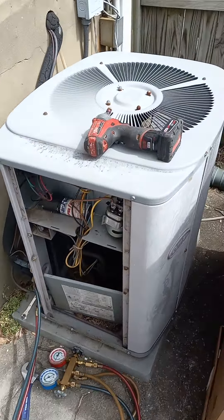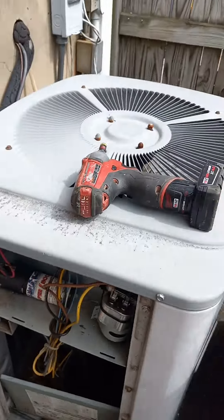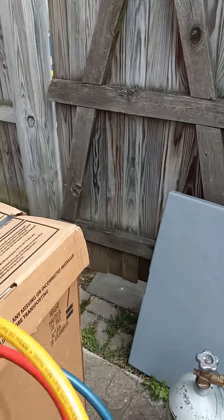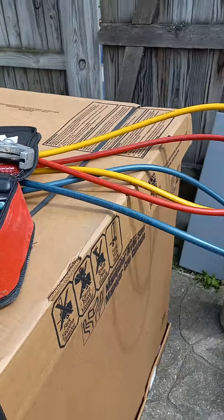I'm going to be replacing this two and a half ton AC unit, and I'm going to be putting in this new one, this Bryant system here, 14 SEER, and I've got everything I'm going to need.